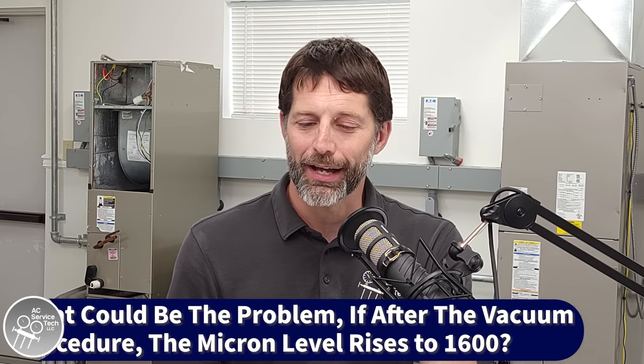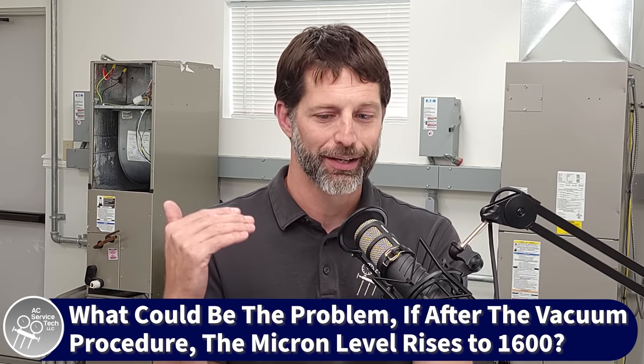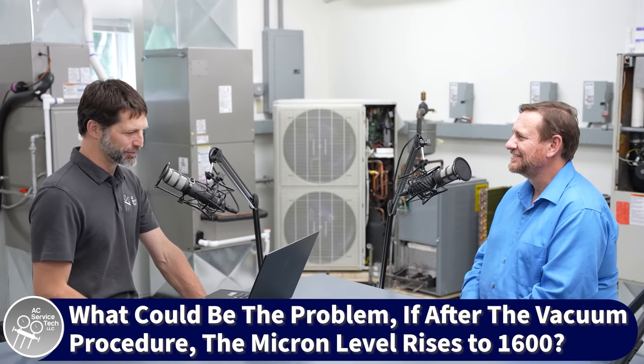A technician named John asks: after pressure testing, I performed a triple evacuation — actually 12 evacuations and nitrogen purges. On closing the vacuum pump off, the microns jump from 330 to 600. If I vacuum it down again, it goes back to 330, then when I shut it off, it climbs to 1600. What could be the problem? If it climbs to 1600 and levels off, that means you still have moisture in the system. If it climbs past 1600 and just keeps slowly rising, that means you definitely have a leak. A lot of times we think we need to get below 500, but as soon as we shut it off, that moisture starts boiling off and raises the vapor pressure — that's what you're reading. That blank-off test is so incredibly important to ensure we're getting all that moisture out of the system.